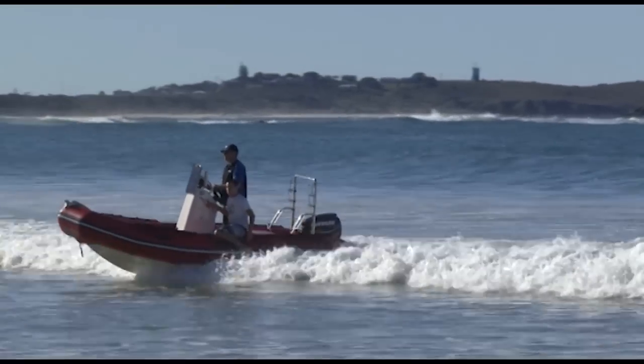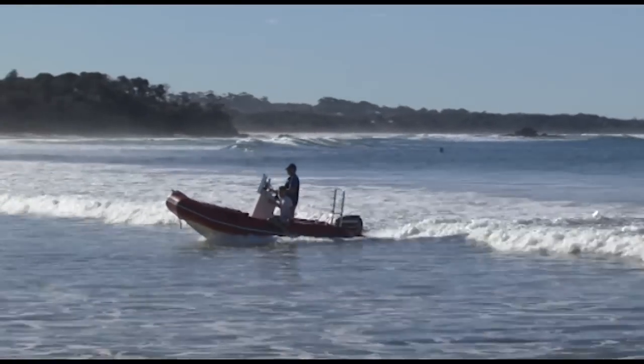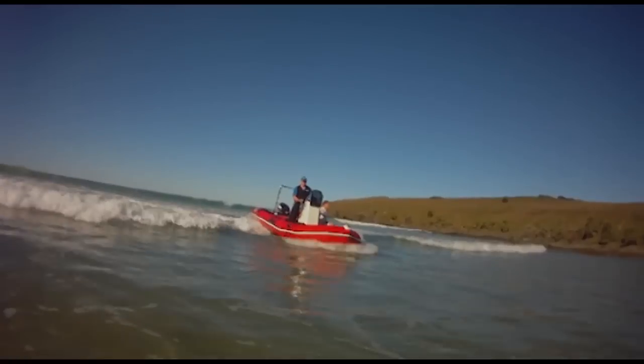Today of course is a great day — small swell. The same principles apply when you're launching a boat with a little bit more swell.